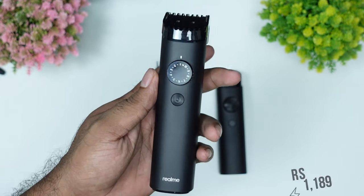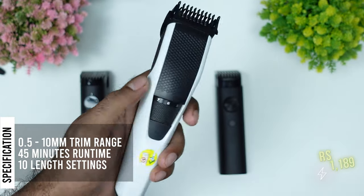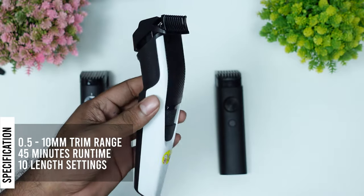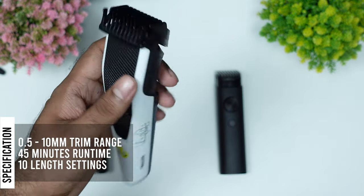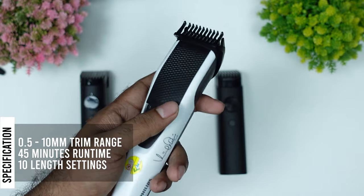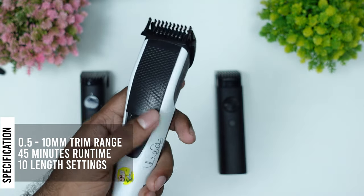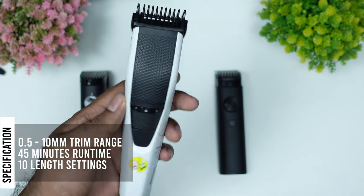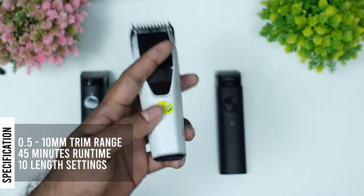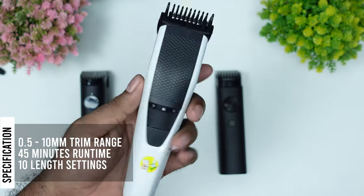I have the Philips BT 3101.5 model. This is the 4.3 rating. This is a stainless steel blade. It has 4.5 mm to 10 mm range, with 20 mm precision and 10 mm precision. It has 10 length settings. This is a USB Type-2 charging option. There is no charge indicator.